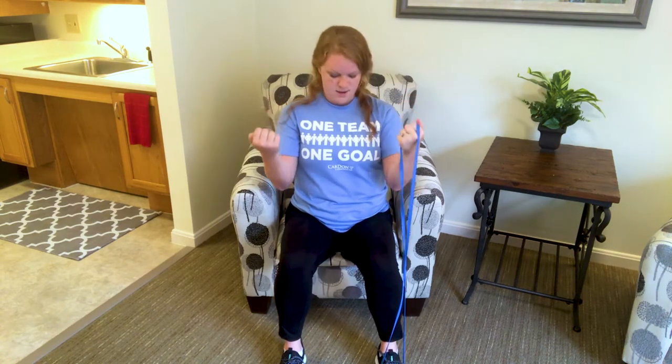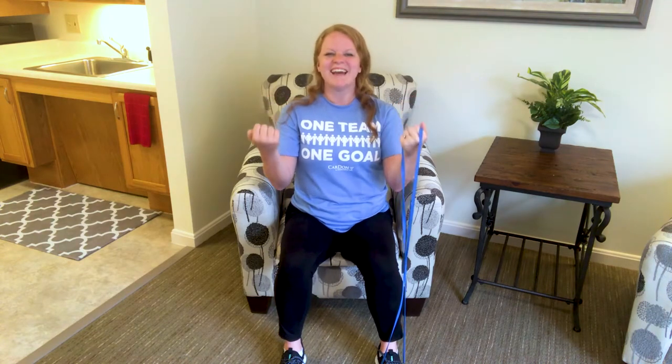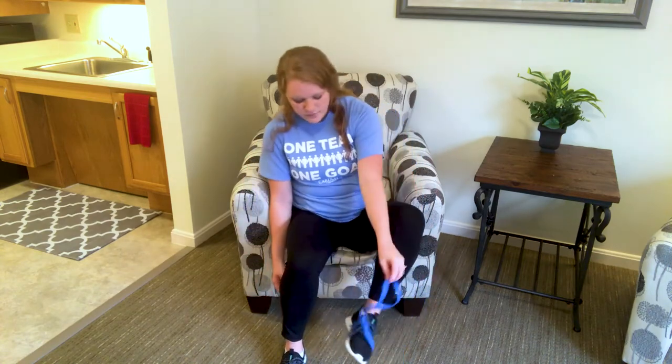Hold it up here and do those little baby pulses — those little mini curls — keeping the wrist straight. Five, four, three, two, and one. Good. Shake it out.